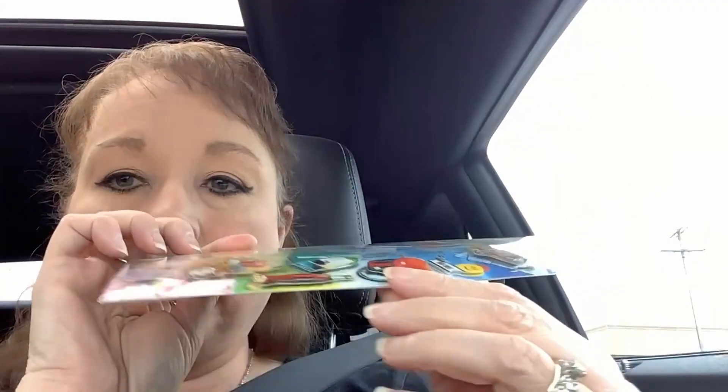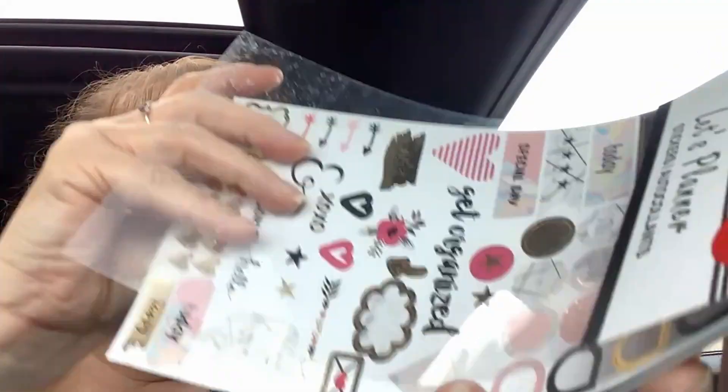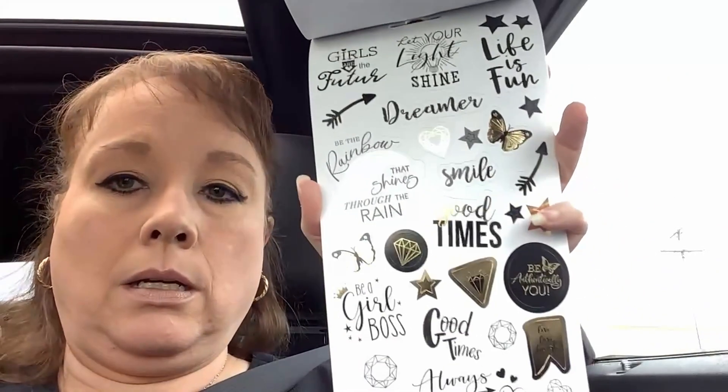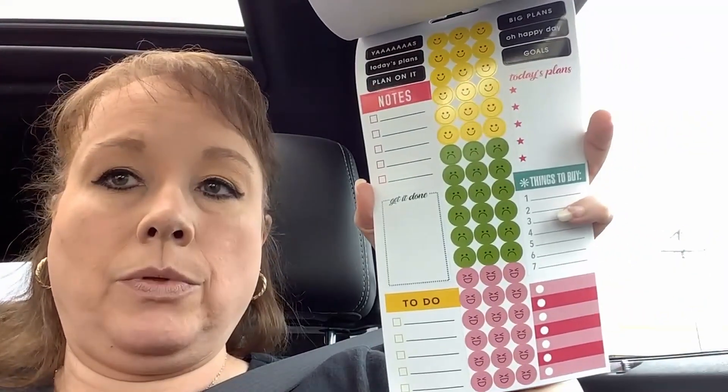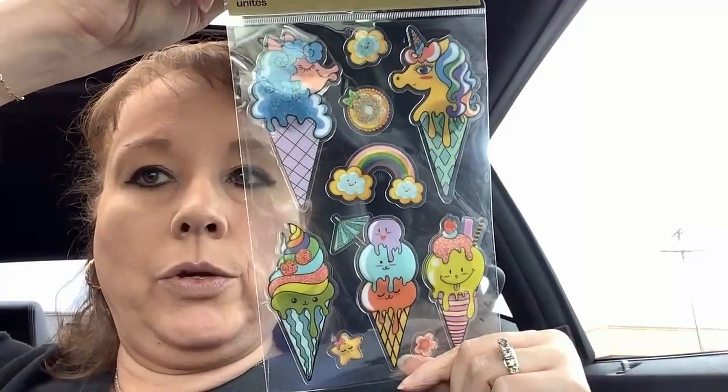Some of them are raised. Planter stickers — 385 pieces. What I really liked is I don't really do the planter type thing, but I'm thinking I could definitely use it for something. I just thought they really had some cute things going on in there. There's the back page — those just went to the floor. More cute stickers.